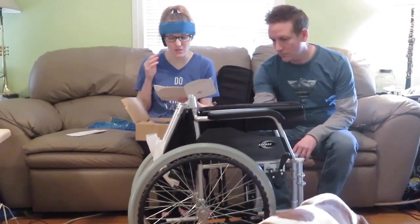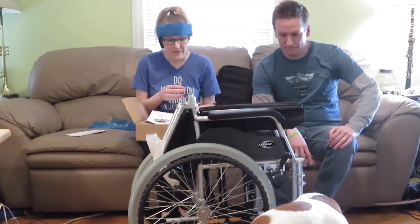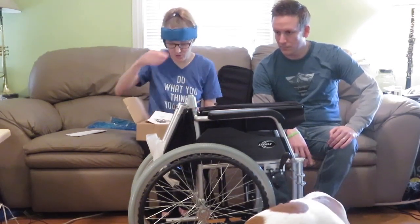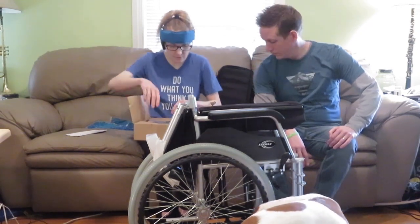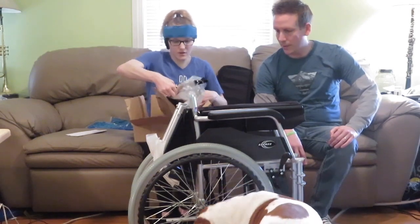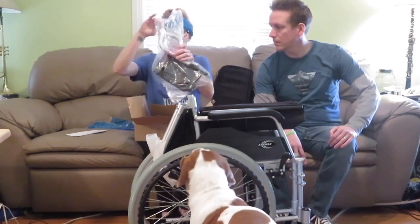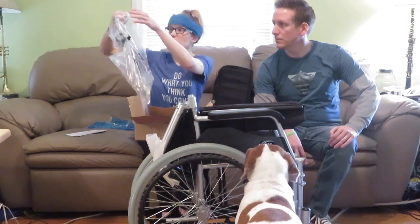This is basically an unboxing where we'll show you how it works. I've seen some assembly videos that Roger hasn't, so I'll be showing him as we show you all. Let's see what else is in the box — here's a manual if you want to be familiar with the design. And here are the footrests.